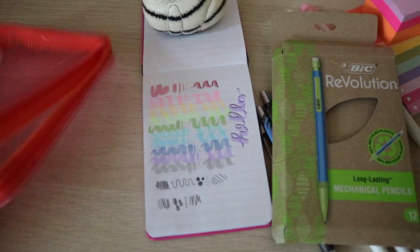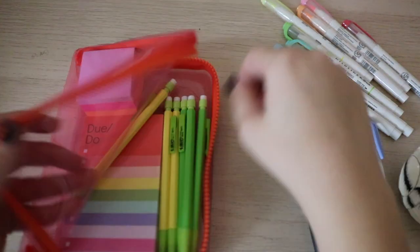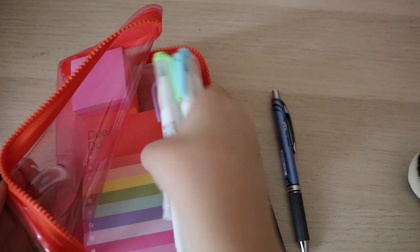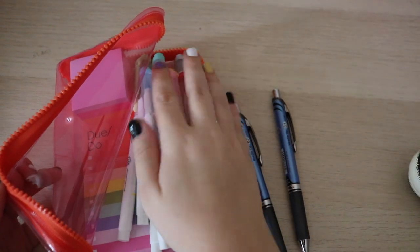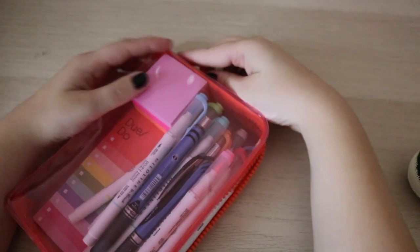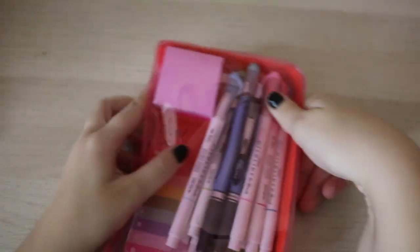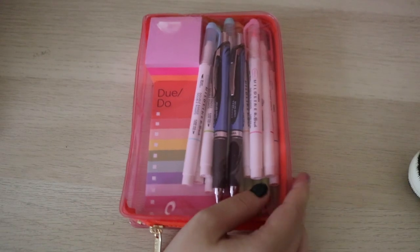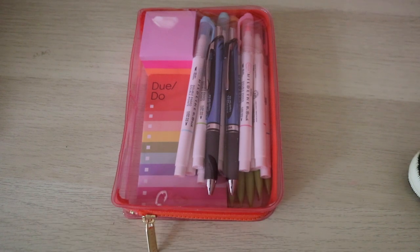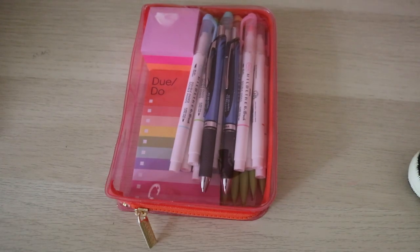That's my whole pen case — I'm sure it will grow throughout the year. These Post-it notes are just by the brand Post-it. I also have room if I really need anything else in here. I like this material for the pencil case because hopefully it'll stay cleaner. I hate when pencil marks get all over my pencil bag — that's why I don't like getting the canvas pencil bags.